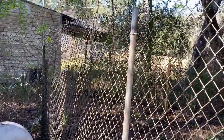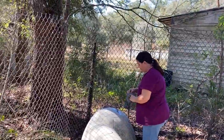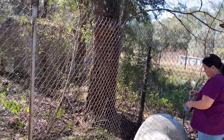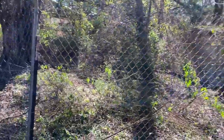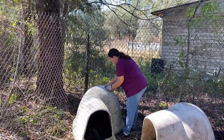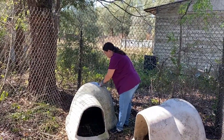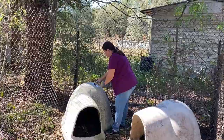This chain link fence is fun to put up by yourself. Amy's been sick so she was in the house recuperating. She's come out since I got it done and we're going to go try and wrangle some turkeys. Maybe I'll set the camera up so you can laugh at us while we're trying to catch turkeys.